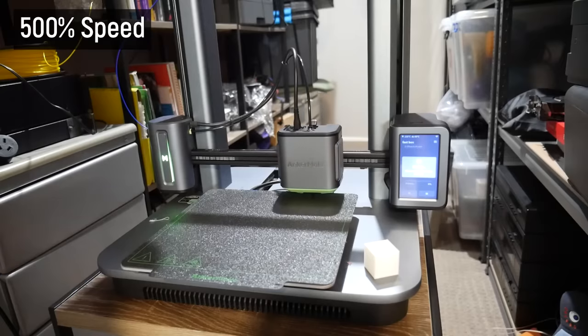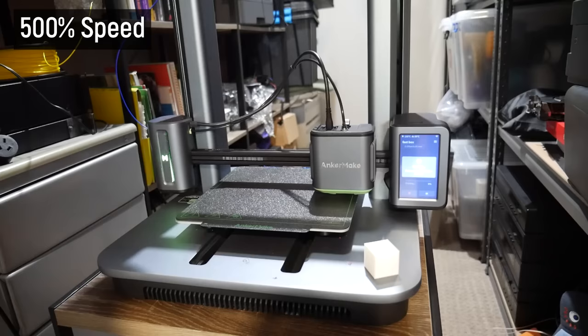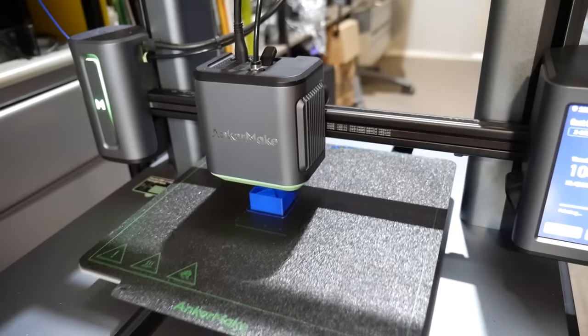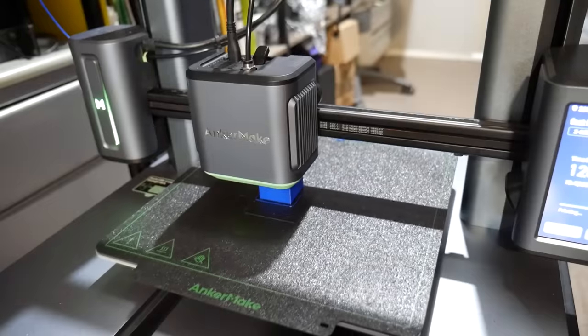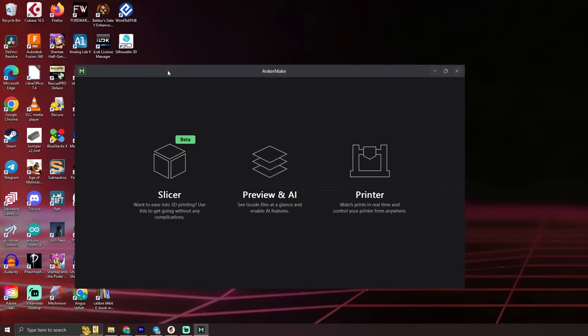You may be wondering: how do you set nozzle height and bed level on the AnkerMake M5? You don't — this machine does it all on its own, using a strain gauge built into the hotend and 7-point automatic bed leveling, which appears to be more than enough for a reliable first layer. It does seem to be a little bit close from the factory, but all prints so far have released easily enough from the textured PEI print surface once they cool down, without damaging it. I've had no issues with print adhesion — I just wipe it clean with isopropyl alcohol and a paper towel every couple of prints.